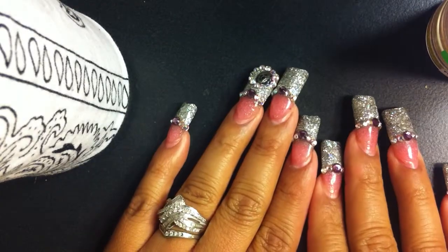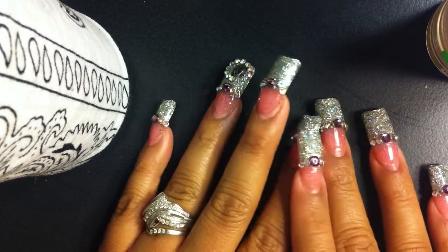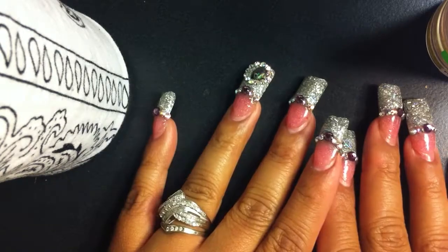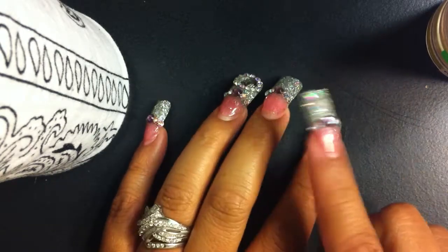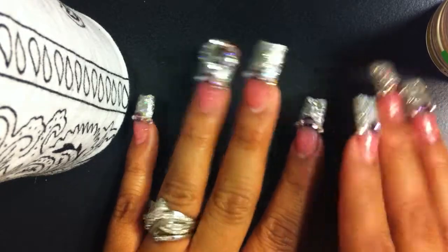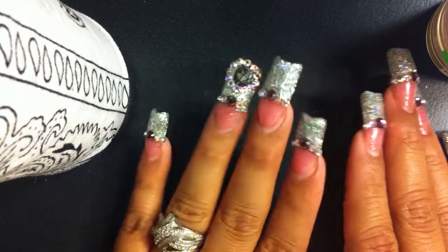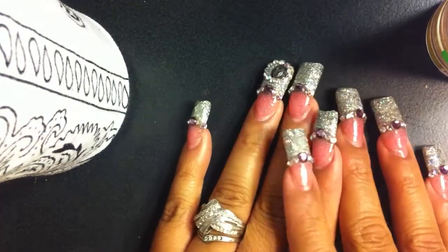Hi ladies! Today's video is going to be on the June Glitter Swap hosted by Vianelu. Don't look at my nails — they're still the same ones, still growing. I'm not going to take them off until one of them pops off or something. Right now they're doing really, really good.